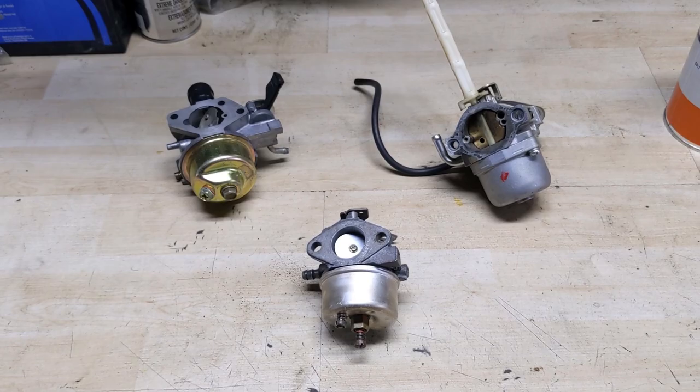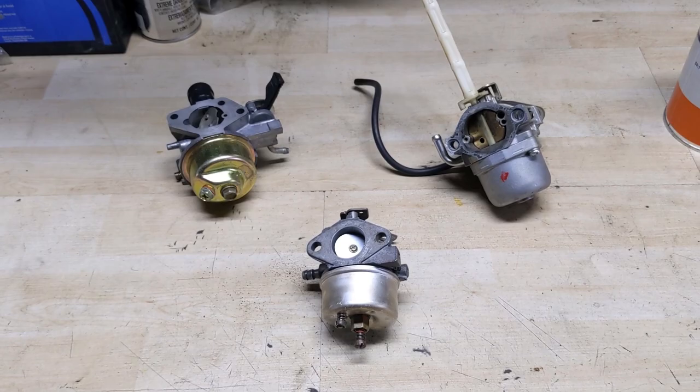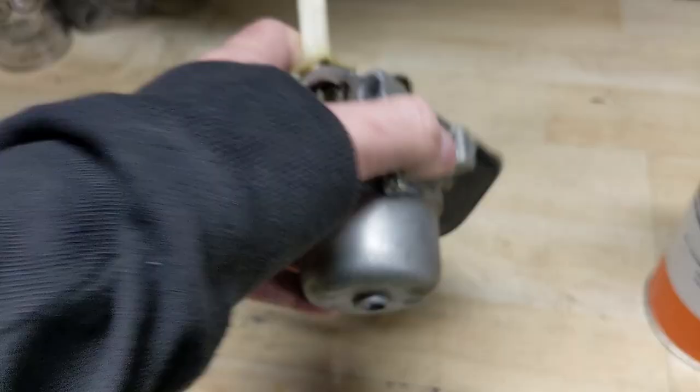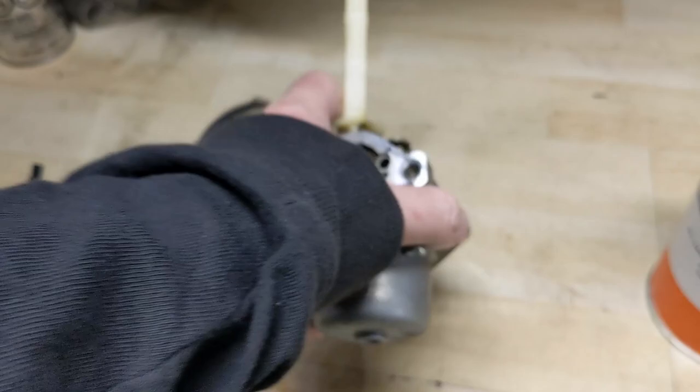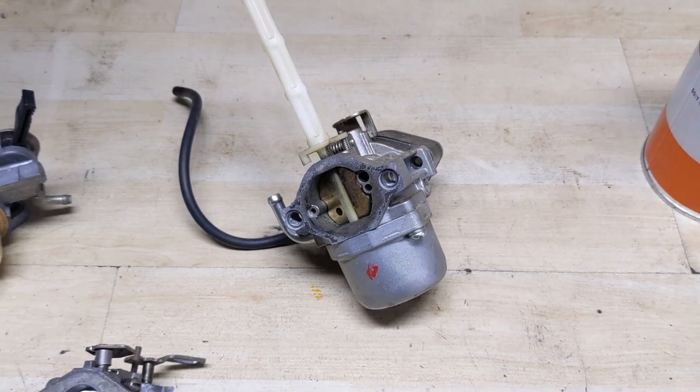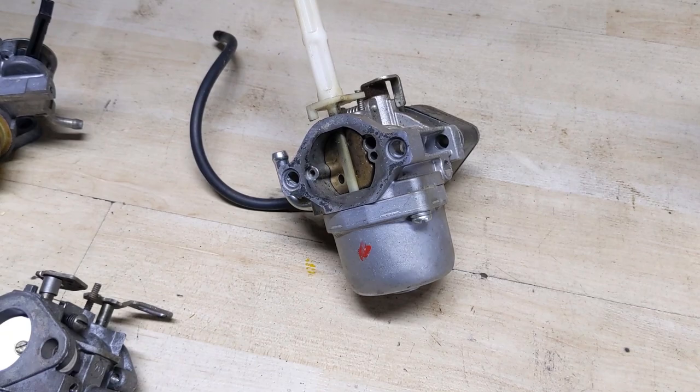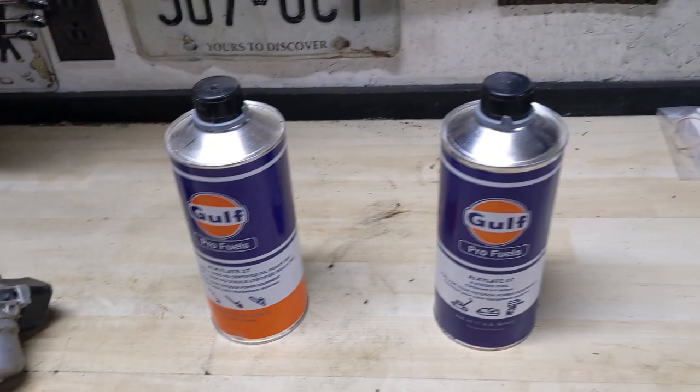That brings us to these three carburetors I've set up here. This is a Nikki-style carburetor off of a Briggs and Stratton engine - the exact carburetor currently on that snowblower - and it is not drainable. There is no drain plug at the bottom, so draining this carburetor completely is pretty much impossible. All we can do is turn the shutoff valve off and run the carburetor dry. What we'll do is drain the fuel tank, then add the Gulf Pro Fuels, turn the fuel valve on, and it will dilute that little bit of pump gas remaining. Then we start up the engine and let it run until all that pump gas is burned off.